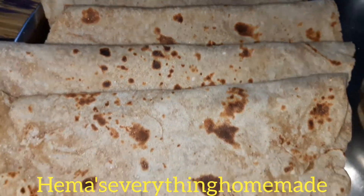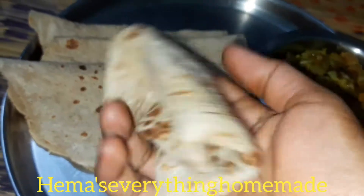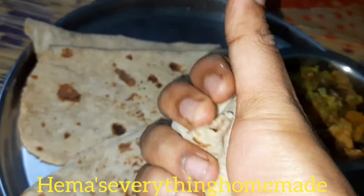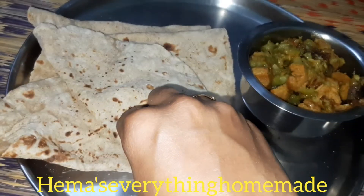Hello, hi, namaste! Welcome to my channel. Hey maas, everything homemade. Hmm, this multi-grain chapati — see how smooth the chapati is. I folded it and placed it on the plate. This is a new method for chapati — it's very fluffy.